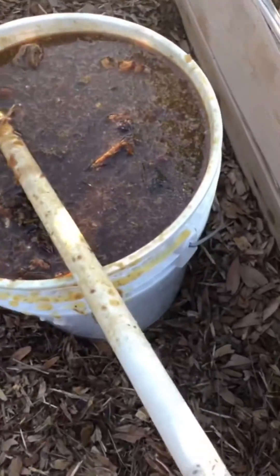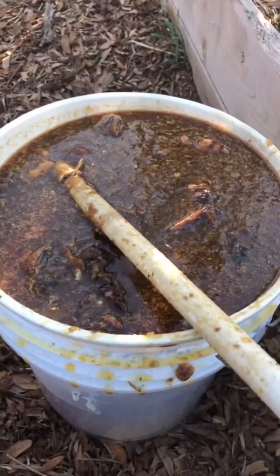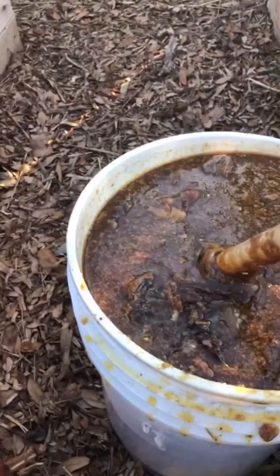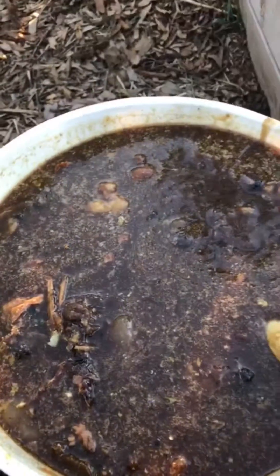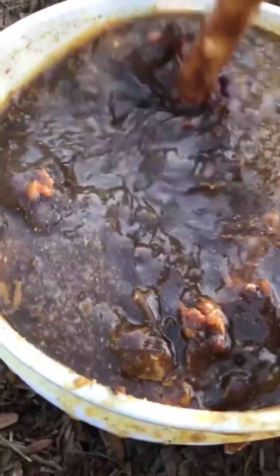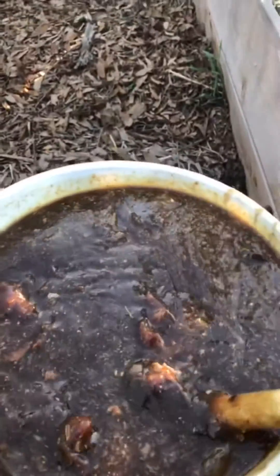The thing is, you can start pulling from these buckets as soon as they're about this far along, but I wouldn't pull anything prior to three months. Actually, realistically, I wouldn't pull anything prior to six months if you could avoid it. At the same time, if you really needed to, you could start pulling earlier, but ideally you wouldn't want to pull anything prior to the six months.